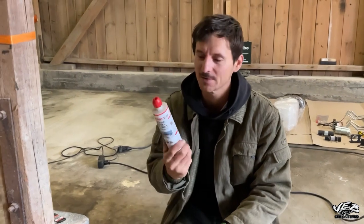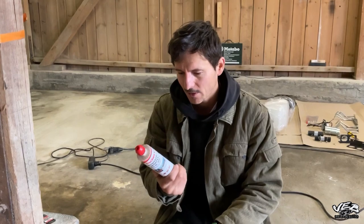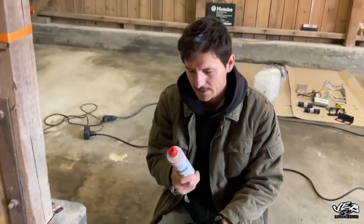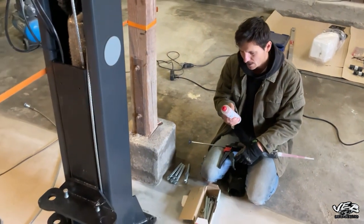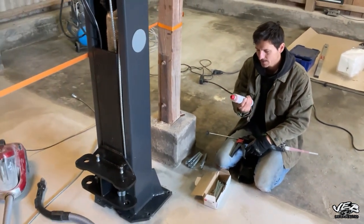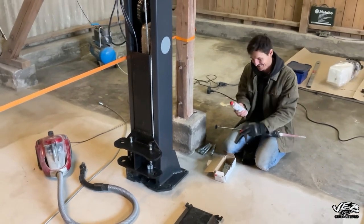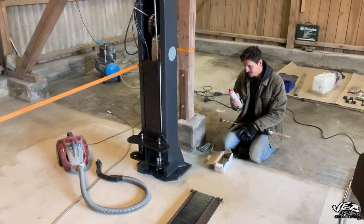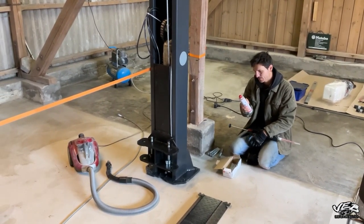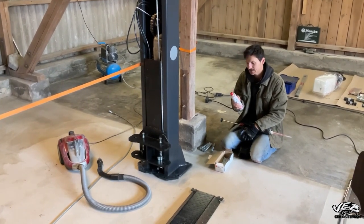Ich versuche gerade rauszufinden, wie viel von dem Zeug ich in ein Loch reindrücken will. Dabei schaue ich auf die Verarbeitungszeit — hier ist es entscheidend, wie warm oder kalt es ist. Bei mehr als 30 Grad Raumtemperatur habe ich nur 2 Minuten Zeit. Die 30 Grad werden wir nie erreichen. Um die 10 bis 20 Grad habe ich 5 Minuten Zeit — ja, das kommt hin.